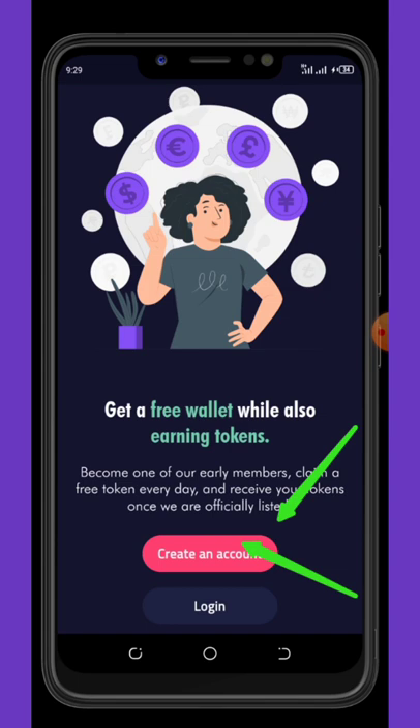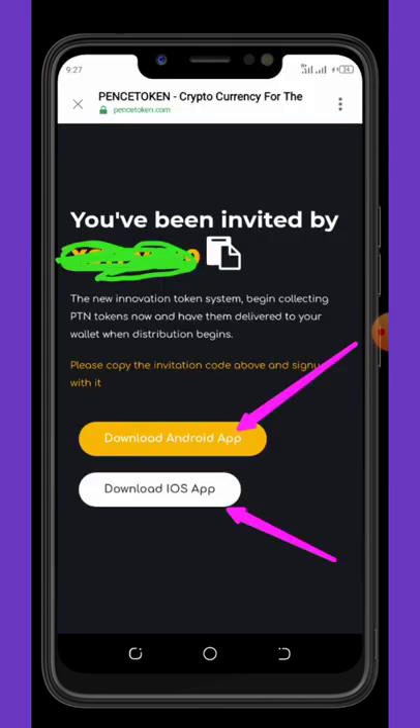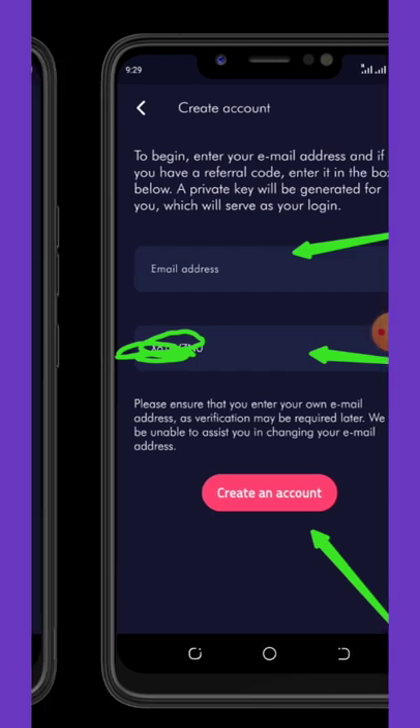Once you hit create account you're going to enter your email address and then your referral code. Don't forget to copy my referral code from the advertisement on the side. Once you click on the link it will take you to a page where you have to copy my referral code, then click to download the application from the App Store or iOS Store. Open the application, hit the create account button, enter your email address and my referral code to be eligible to get the bonus.